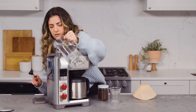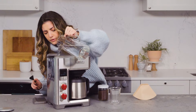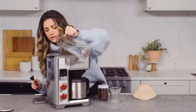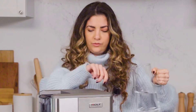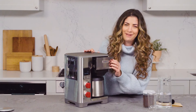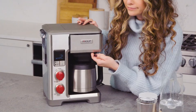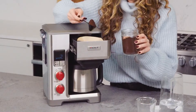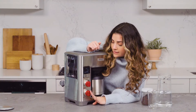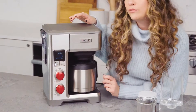Nicole advised that we use the same temperature water for every test, so we have room temperature water. I'm going to pour this in — there are measurements on the inside, which is helpful. I wish the drawers in my apartment opened this nicely! Snug as a bug in a rug. So we have it on AccuBrew, selected four cups, and I'm just going to hit start. I hear a little rumble in the jungle.